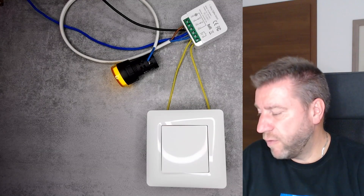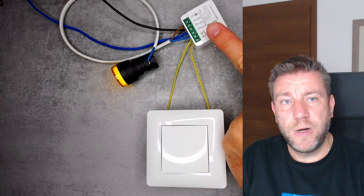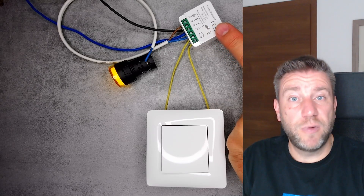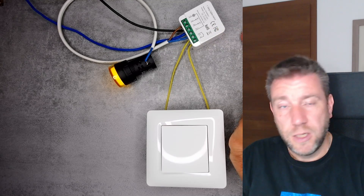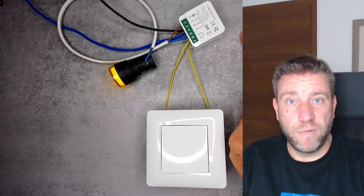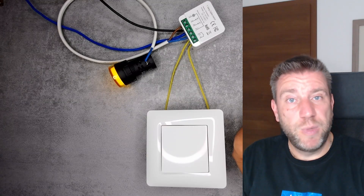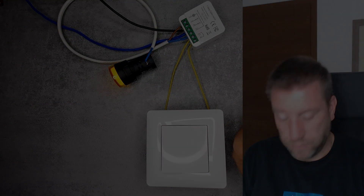That concludes the review of this one-gang ZigBee switch. If you're interested, all links, discount codes, and everything received from Temu will be in the video description - make sure to use my code so they can see you came through me. Thanks for watching and hopefully see you in the next video.